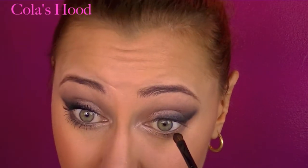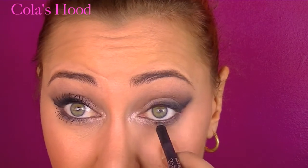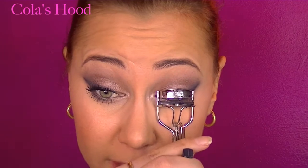I'm applying a little bit of Blackout onto my lower lash line as well, and darkening the lower lash line with a black kohl pencil. Now it's time for mascara, so I'm going to curl my lashes first.